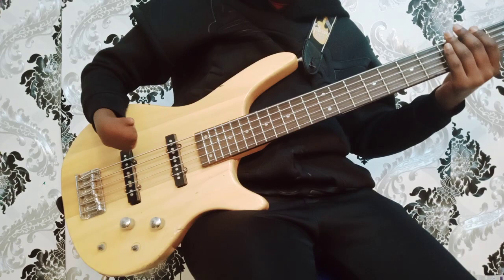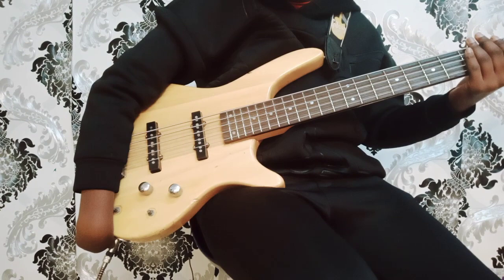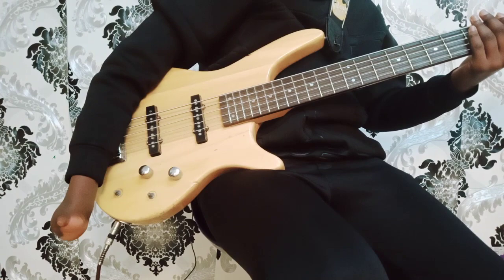We also have the volume knobs — these ones are the volume knobs. We also have a sound hole; this is where you connect your jack to your amp. You connect your jack to the bass guitar then you take it to the amplifier, a bass combo, or even an amplifier.